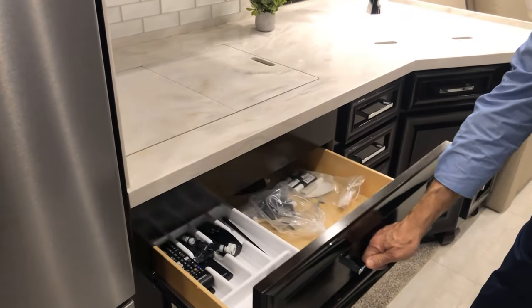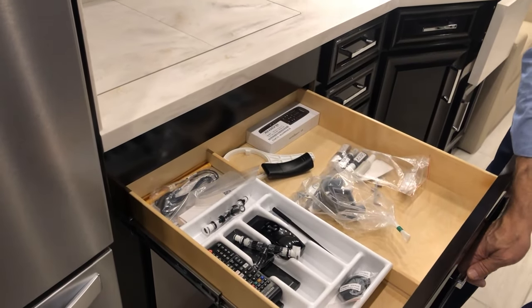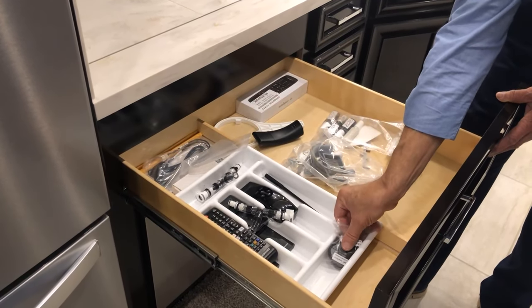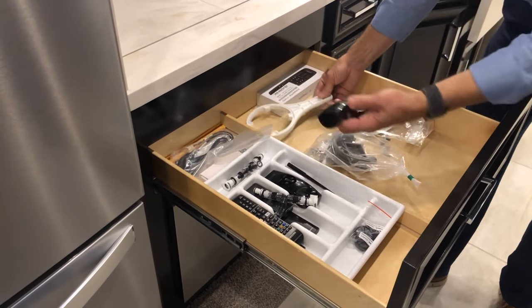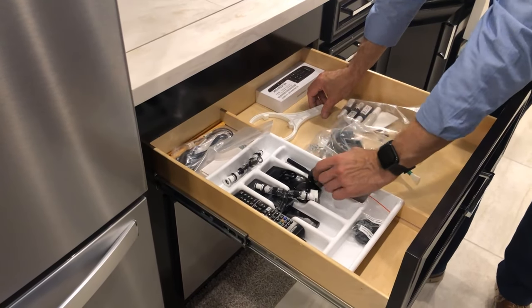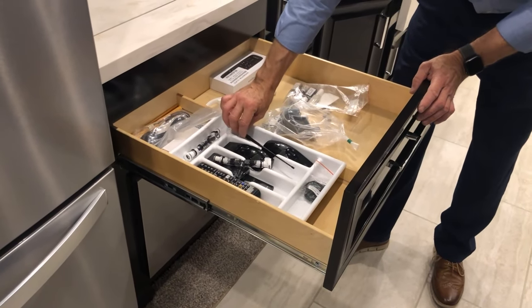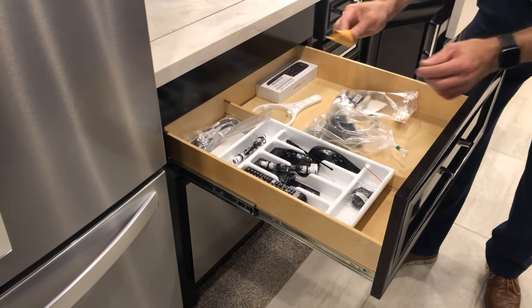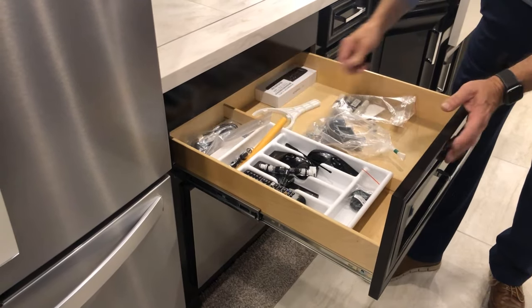You have a large drawer here and all of your remotes come in this drawer, along with accessories and key fobs, a filter wrench for your whole house filter, a bed remote, an awning motor adjust, an awning motor retract if you lose power on your Girard awnings, and touch-up paint.